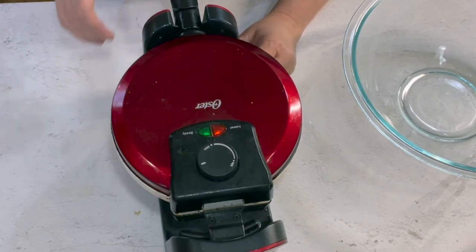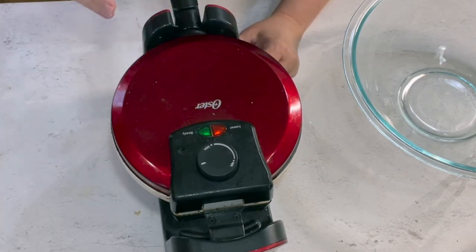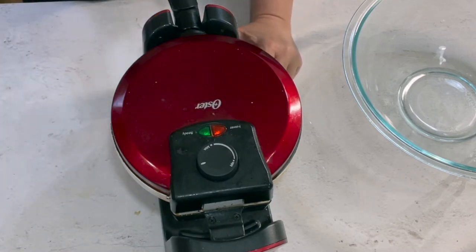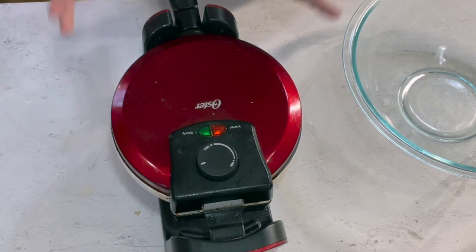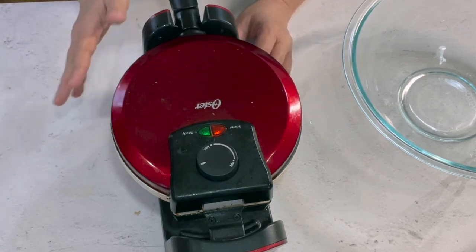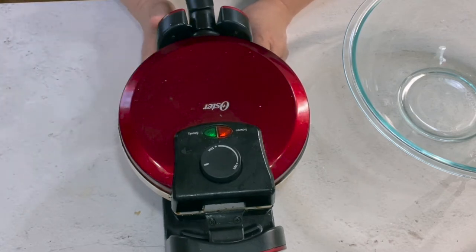I have my waffle maker and I've sprayed the inside with a nonstick cooking spray so they don't stick. You can also brush it with butter or bacon fat, but I find that cooking spray works best — butter has a tendency to burn on the waffle maker while it's waiting. Whatever you use, it needs to be preheated. So plug your waffle maker in before you get started.